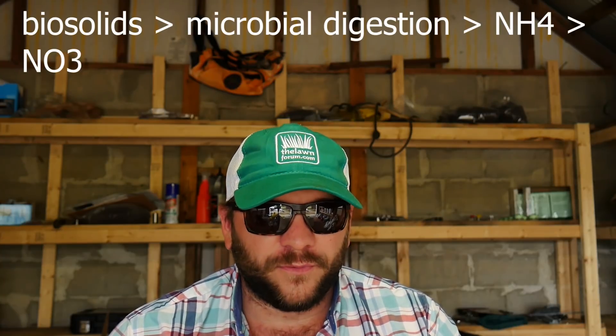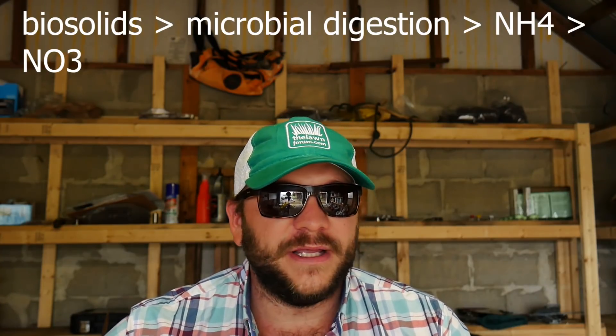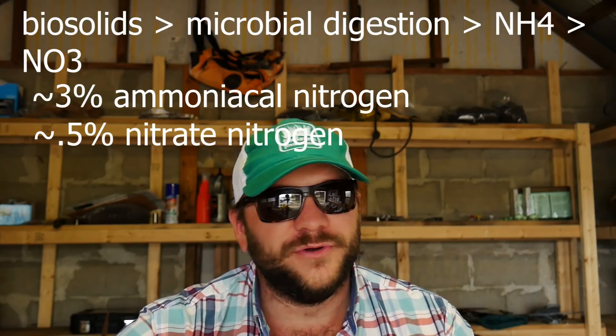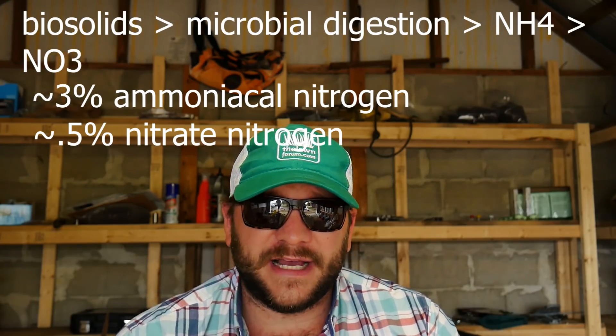The majority of the nitrogen coming from biosolids is going to come through the digestive action of proteins, amines, nucleic acids, and cellular waste. The soil microbes have to go through this very intensive digestive process of breaking it down, and what it leads to is roughly ammonium nitrogen release. As discussed before in the ammonium sulfate video, this is also known as NH4. Roughly biosolids are going to contain around 3% — it may go from 2% up to 5% by weight — of ammonium that occurs through that digestive process.